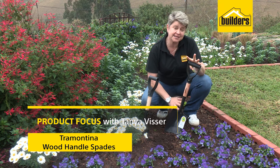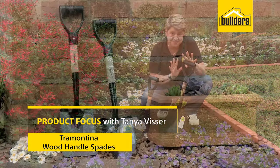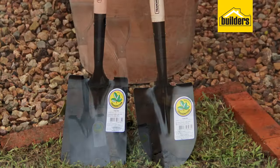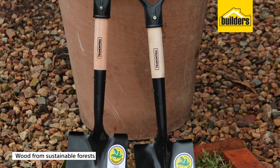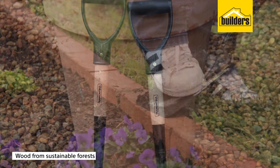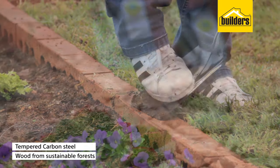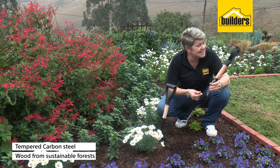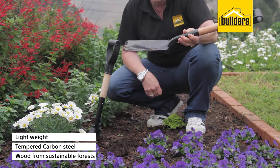It's very rare that I get incredibly excited about spades, but this one I certainly do. They've been manufactured in Brazil through sustainable wood, which has been used on the handle. It's a high carbon steel which has been used for the blade, and incredibly lightweight — literally a couple of grams.